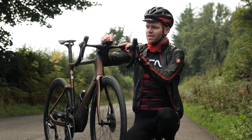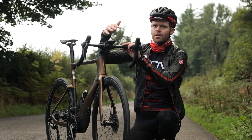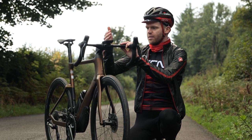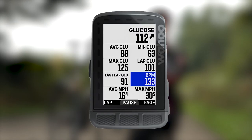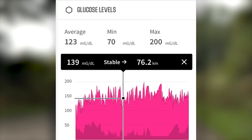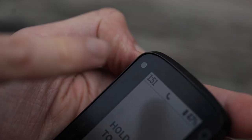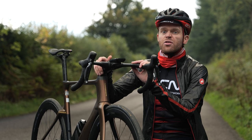There are some new integrations too. You can now pair the Super Sapiens Libre Sense glucose monitors onto the device, just the same way you'd pair any other sensor like your power meter or heart rate monitor. You can view your blood glucose levels on screen and analyze the data afterwards, which is really useful for diabetic riders or serious athletes. There's also an ambient light sensor, so the screen can automatically adjust its brightness depending on light levels — useful if you go through a tunnel.